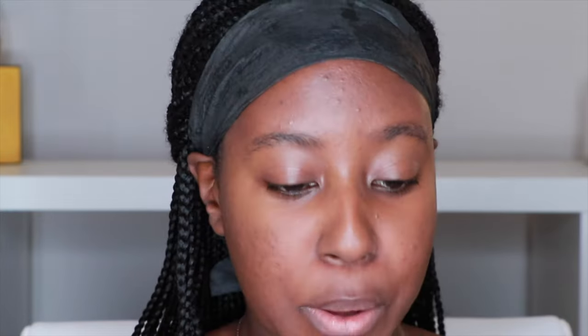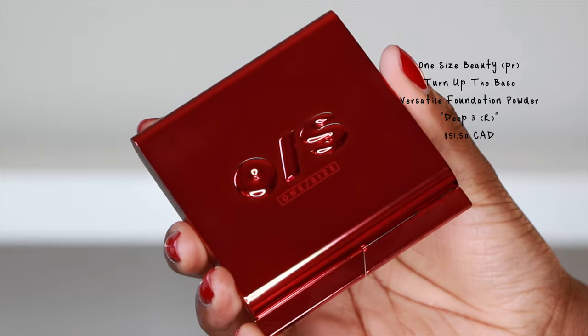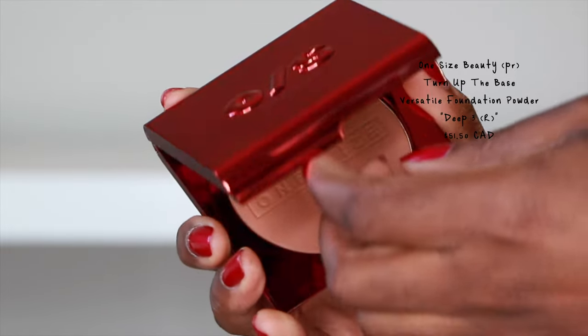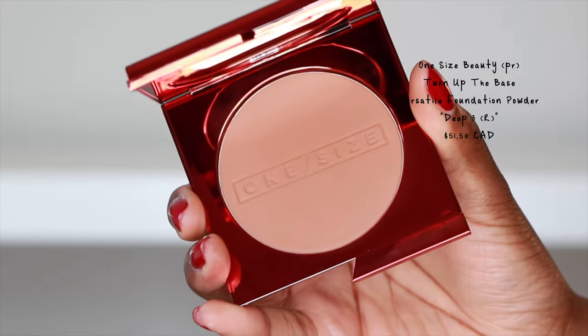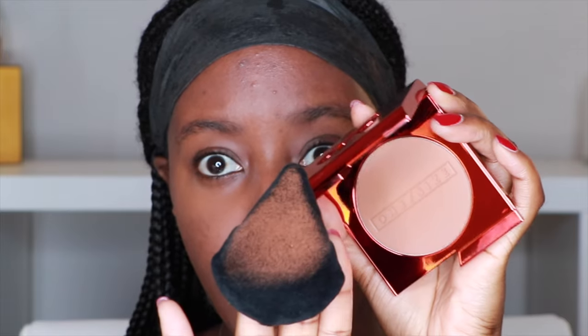Here is their pressed powder — the Turn Up the Base Versatile Foundation Powder. Let's go ahead and put this on because I want to see what it looks like. This color looks like it's a little bit more neutral, so more my speed. That looks good!